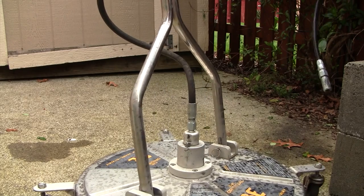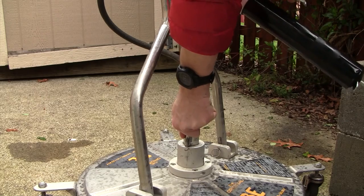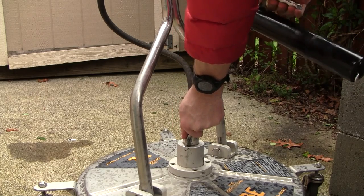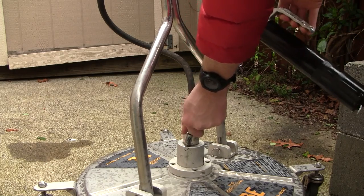Just two times — you can get it hooked on — one, two times, three is plenty.